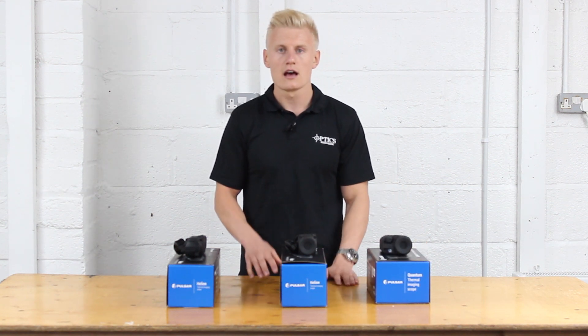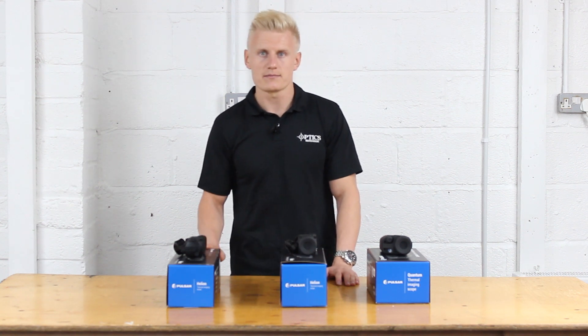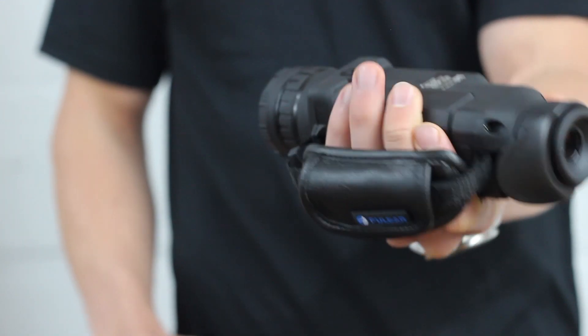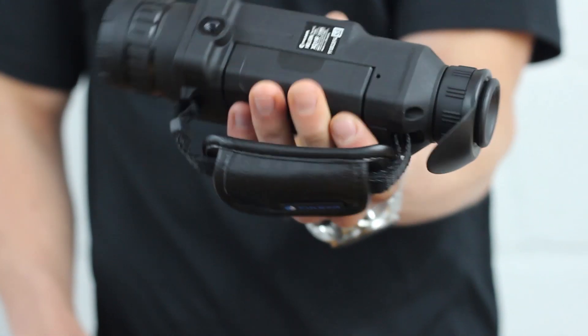Moving on to the Helium series, you have the Helium XQ and the XP. Both offer the latest Stream Vision capability and also an integral battery pack, which makes the unit much more slimline and also improves battery performance.